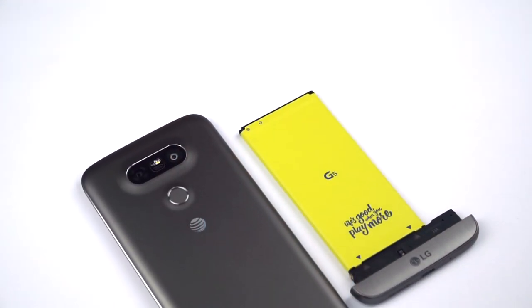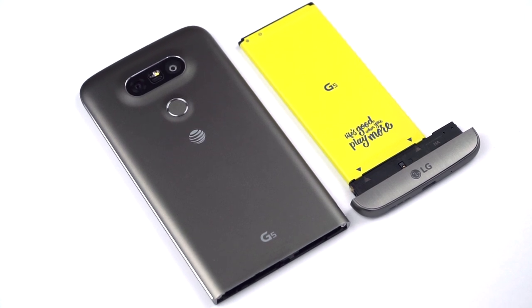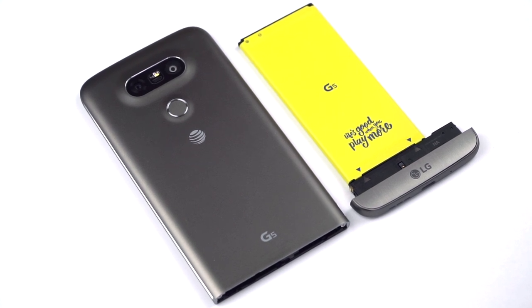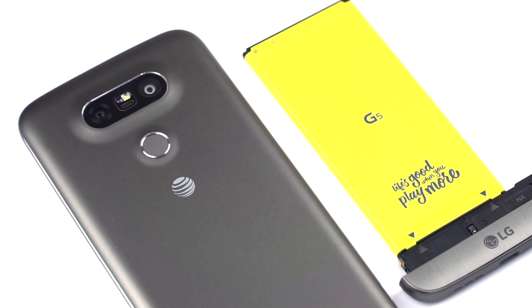In terms of benchmarks, it scores almost identically to the Samsung Galaxy S7 and S7 Edge, and unsurprisingly faster than the LG G4. Quadrant: 42,057. Tutu: 129,921. Geekbench 3: 2,376 single-core, 5,505 multi-core. 3DMark Slingshot: 2,525. 3DMark Ice Storm: 27,124. It's got plenty of horsepower, doesn't get too hot, and we didn't notice any throttling when playing games.